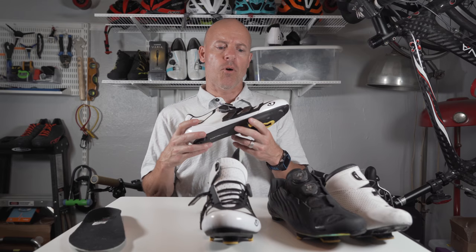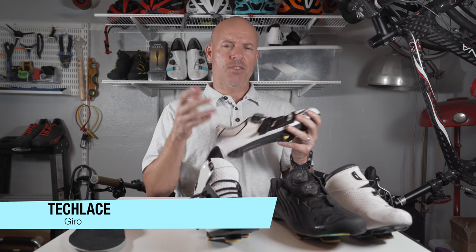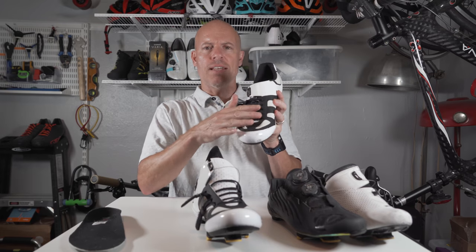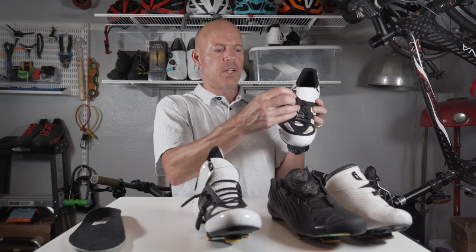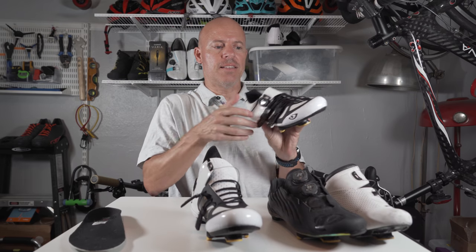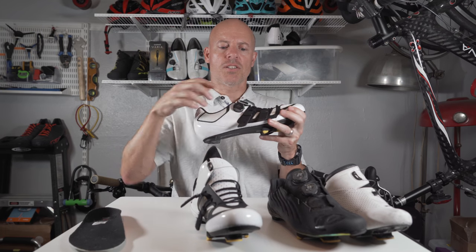What makes this shoe a bit different than a lot of cycling shoes that you see on the market is something called Teclace. This is something that Giro created and they have their patent on it. What it involves is you have a regular shoelace but you have a velcro attachment and velcro on the side of the shoes. When you want to tighten it down, you simply just put it over and that tightens it down for you. This particular shoe has two of those and they also have a BOA closure system as well.